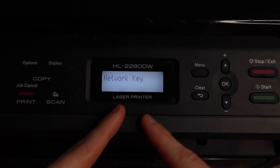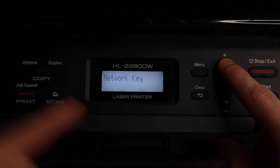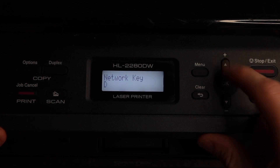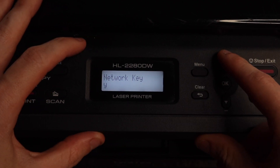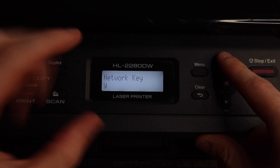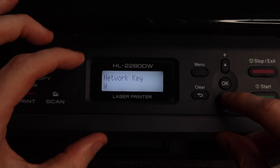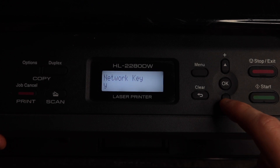Now it's asking for the network key. To type this in you have to use the up and down keys and cycle through all of the characters. Going up takes you through symbols, numbers, and then uppercase letters. Going down gets you to some symbols and then lowercase letters. You're going to have to type your password in exactly correct — lowercase, uppercase, numbers, symbols, spaces — perfectly, otherwise it's not going to work. Our network key is 'year of the pig' all lowercase.